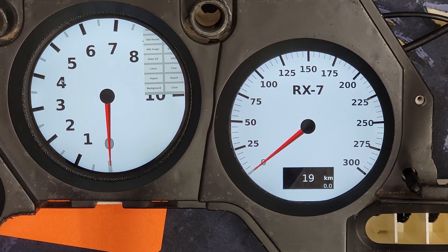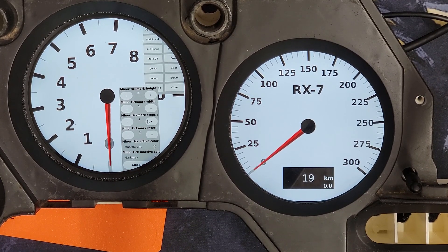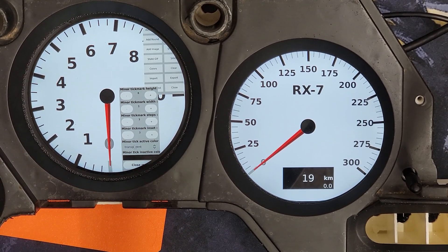I don't really like how the numbers are offset on this gauge, so we're going to change those offsets. We'll start out with minor ticks — I know I want three ticks in between each major tick. So we'll decrease the size to one pixel width and then increase the steps to three. That'll give us three minor ticks inside each of the major ticks. Then we'll go ahead and change the color of those ticks to black so it matches the major ticks. Close that.